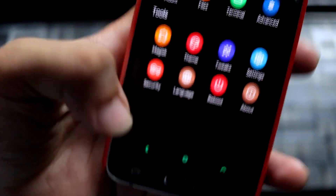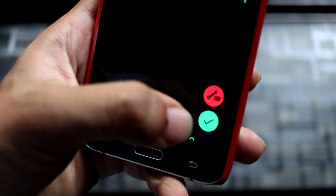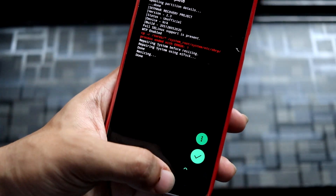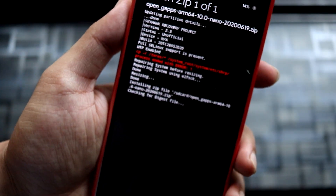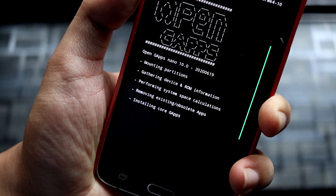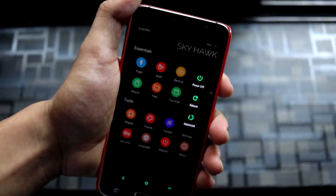After rebooting back to recovery, go to Mount and disable 'Mount system partition read-only.' Then go back to Advanced Wipe, select System, and press the icon to get the resize option. Select 'Resize system partition' and confirm Yes — it will pass. If it fails, just reboot back to recovery and try again. Then flash GApps. If it fails due to no free space, the resize step fixes that. Once GApps are installed, press the tick button and reboot.